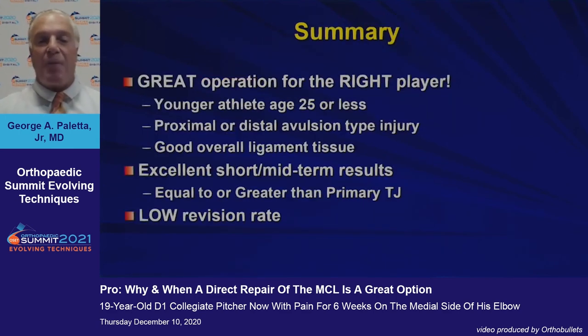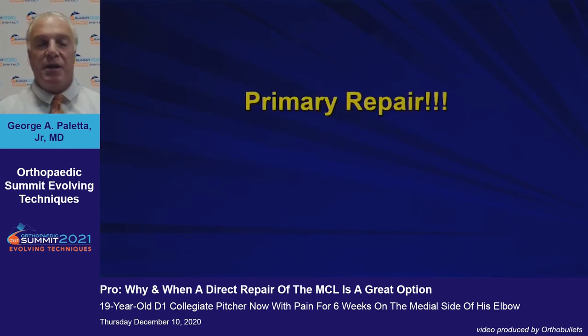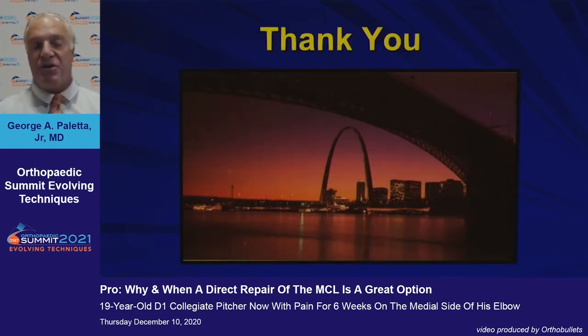So this is a great operation for the right athlete: the younger patient under age 25, with a proximal or distal avulsion injury and good overall ligament tissue. Results are excellent in the short and midterm — equal to or greater than the primary Tommy John procedure with a low revision rate. This is the patient for a primary repair. Thank you.